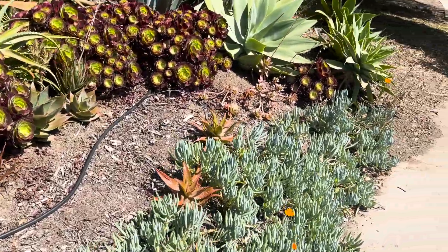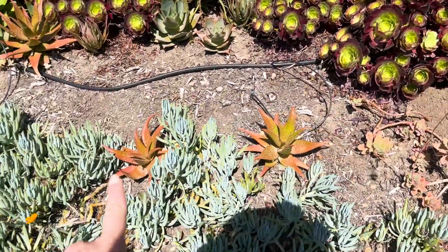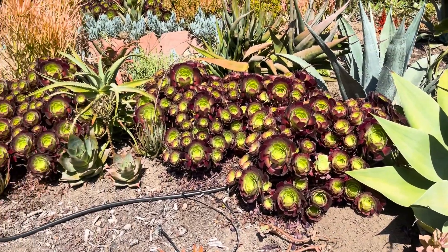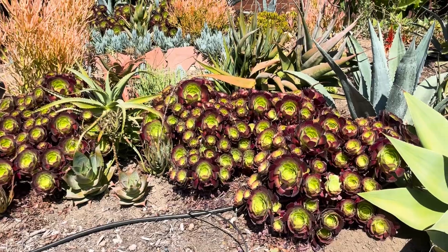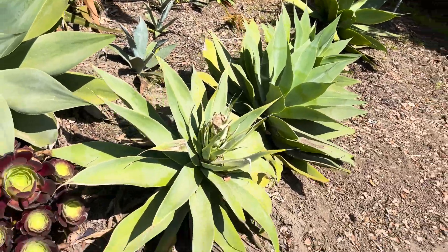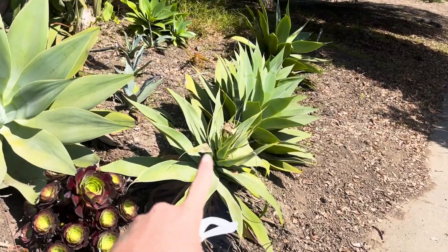This is pretty much starting to look like the July garden — everything has gone a bit red from direct sun exposure and the aeoniums are going dormant.